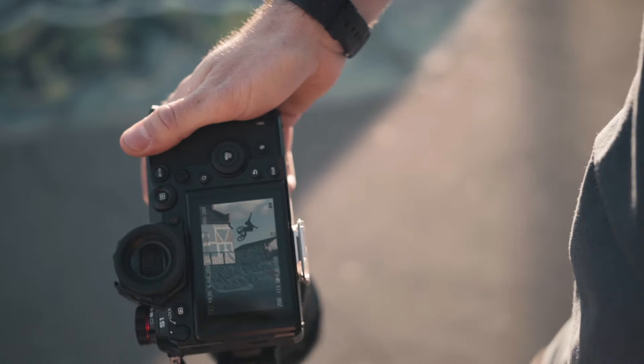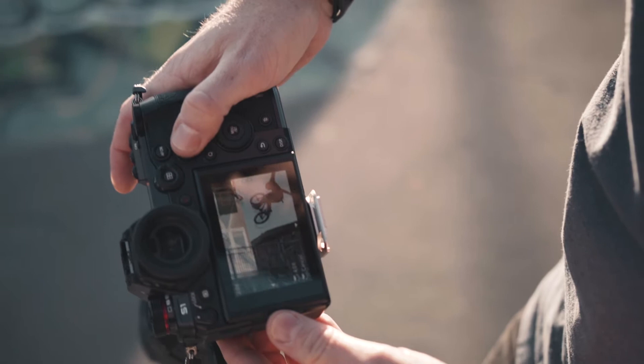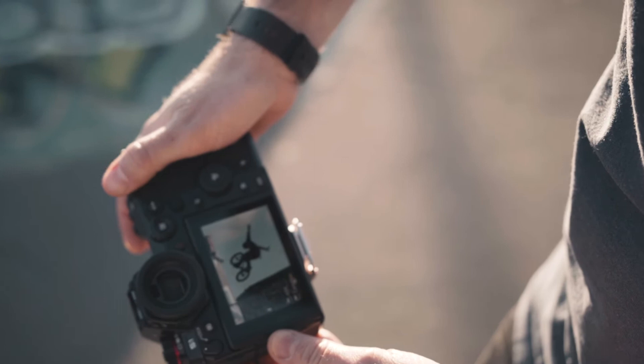Came out really well. We've got Dale coming out of the quarter pipe getting nice and high. I've gone down low to emphasize the height he's got and as you can see it's nice and sharp, hands fully back. Yeah, nailed it — it's kind of the shot we're looking for.